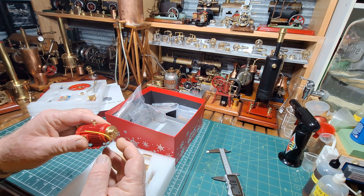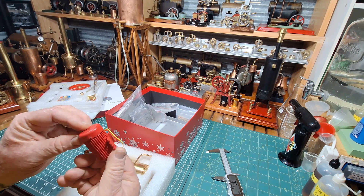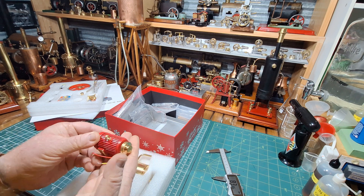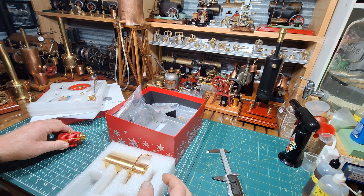Brass drive pulley, two steps. Very nicely painted. Oh, that's going to be nice to run. Can't wait to put that one in.